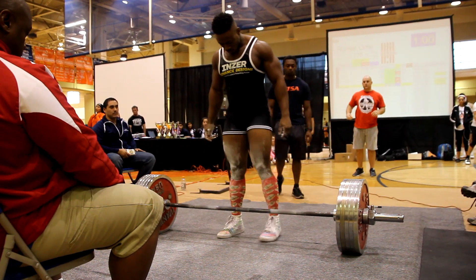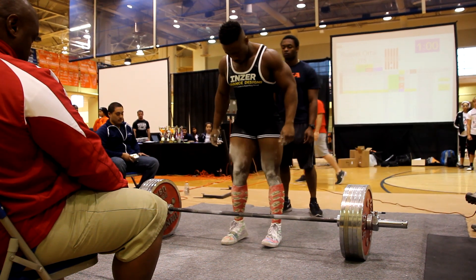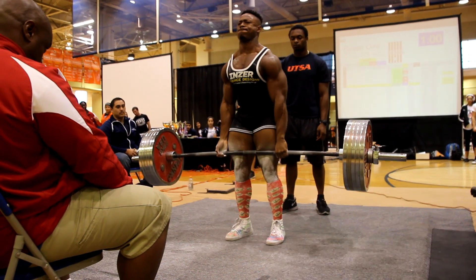This was my last lift and I was the last lifter of the day. I got really loud and got everyone hyped up. This is my last deadlift attempt at 606 pounds.